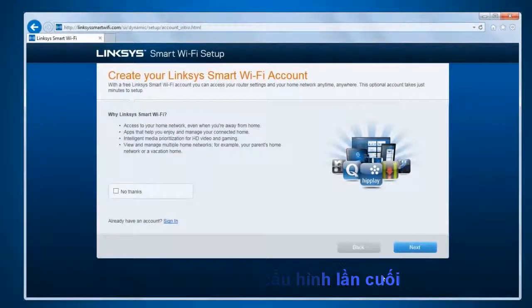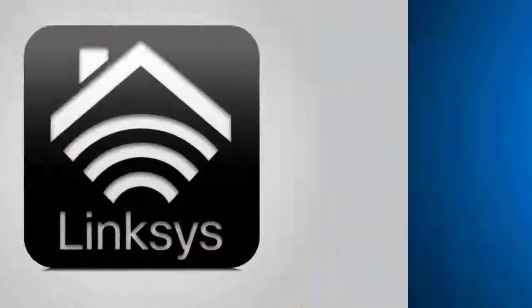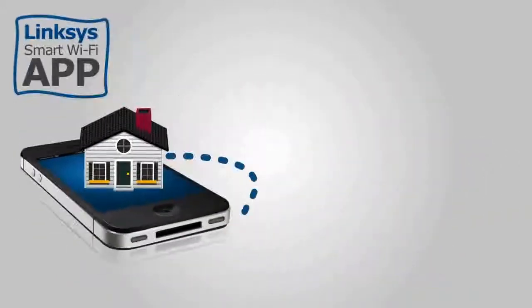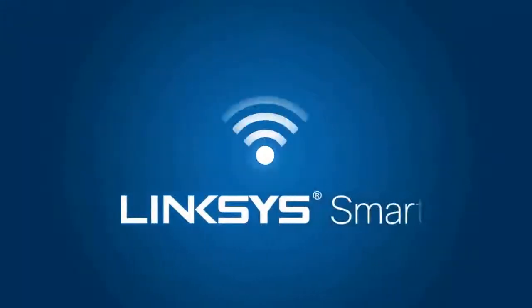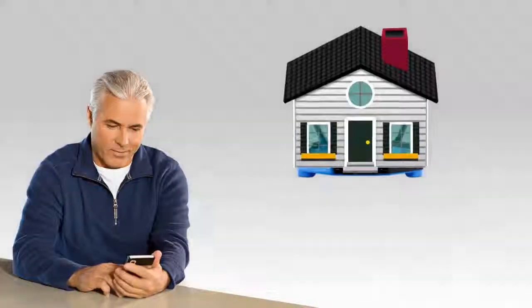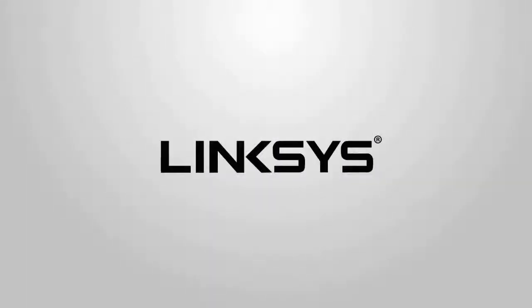You will be redirected to the Create Your Linksys Smart Wi-Fi account page. Linksys Smart Wi-Fi allows you to access your router, configure, and check your home network instantly from wherever an internet connection is available. This service makes it convenient to manage your network both locally or remotely via web or mobile app devices to your Linksys Smart Wi-Fi router using the Linksys Smart Wi-Fi account.